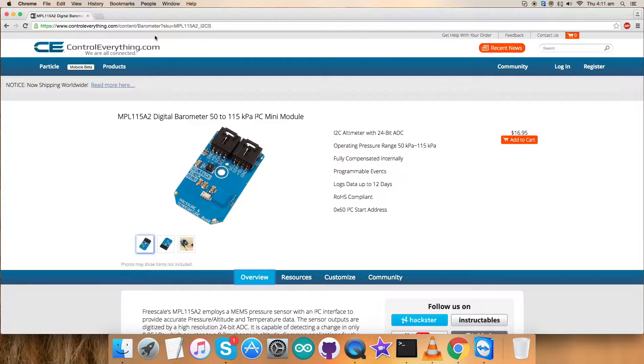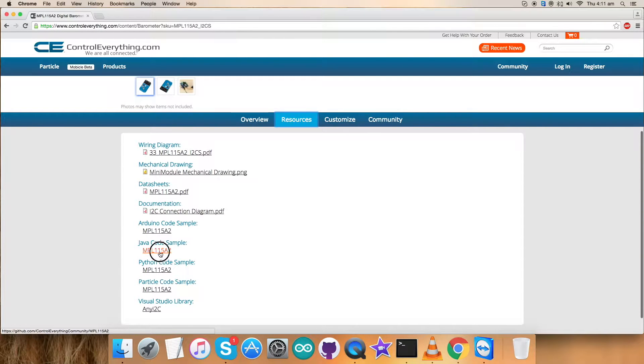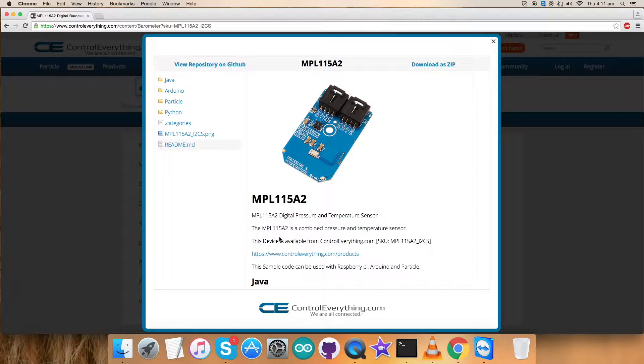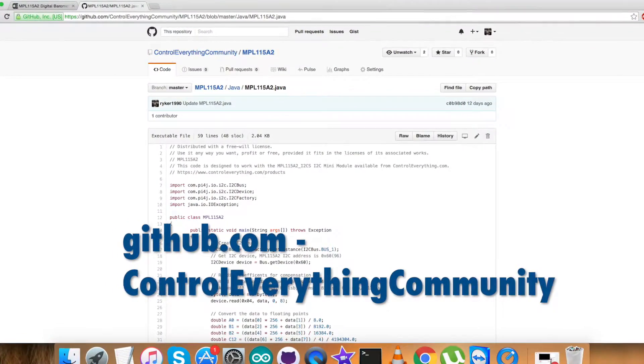I will be interfacing the sensor MPL-1115A2, working on the code and a lot more using a Raspberry Pi and Java code. For that, go to the resource tab — here is the required Java code. You can download the code from this site as a zip file, and you can also get the code from github.com.